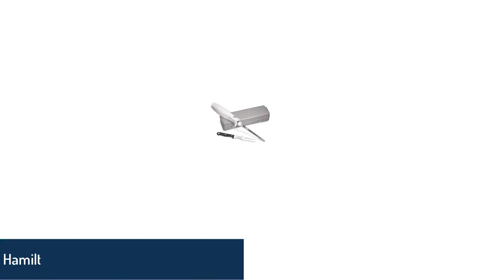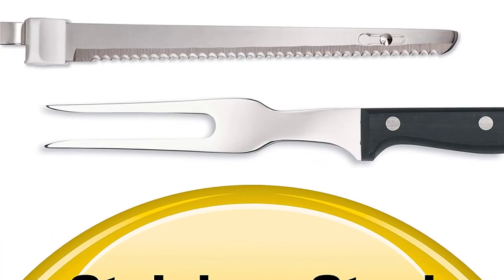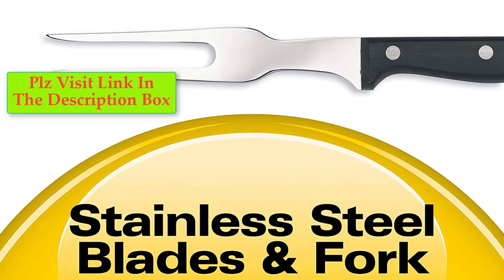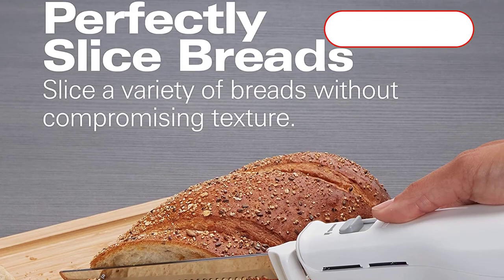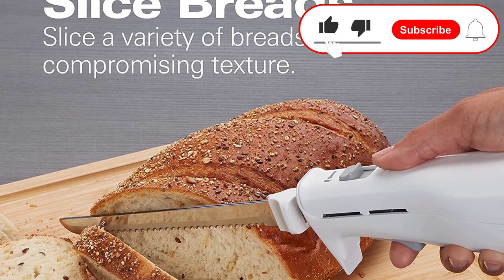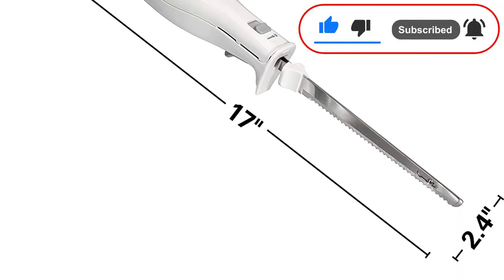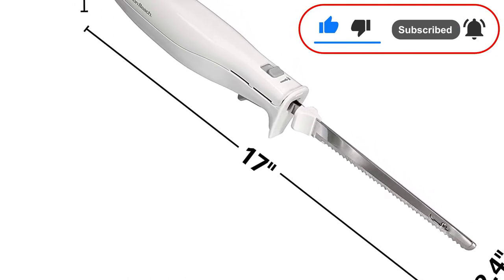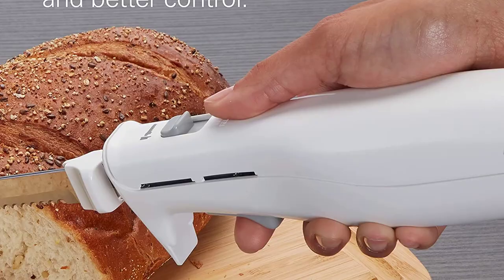Number 5: Hamilton Beach Easy Slice Electric Knife. The Hamilton Beach Easy Slice Electric Knife is lightweight and comfortable to hold, and it can slice through meat, bread, and vegetables. It is crafted from stainless steel, making it durable and tough. You will be able to slice bread fast and evenly. The 9-inch blade is perfect for slicing loaves if you do a lot of baking. Use the blade release button when you need to wash them.